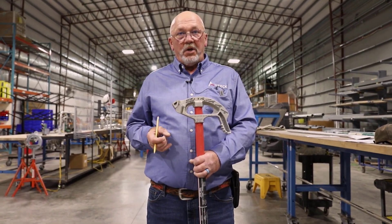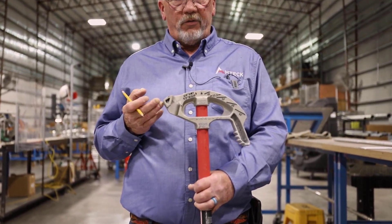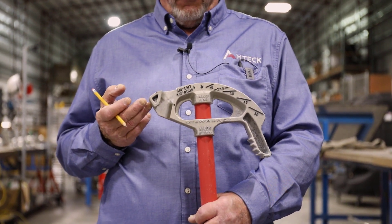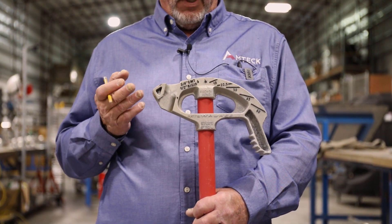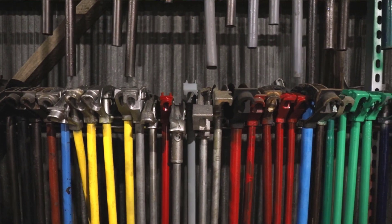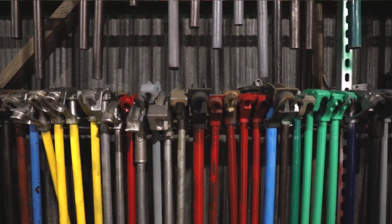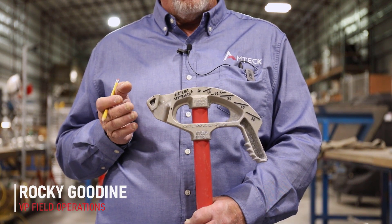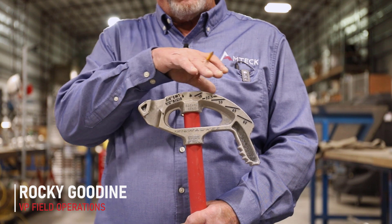This is an introduction to EMT hand bending. What I have here is a three-quarter inch EMT Milwaukee Bender — first time I've seen one. We typically utilize Klein, Greenlee, and a couple other brands like Ideal. When we talk about benders, knowing the information on this bender head and the importance of what is there is key.